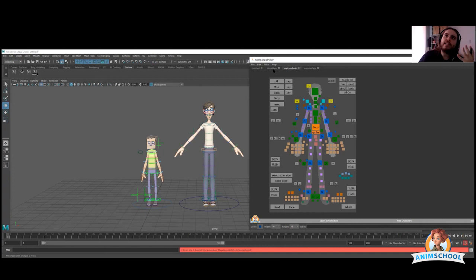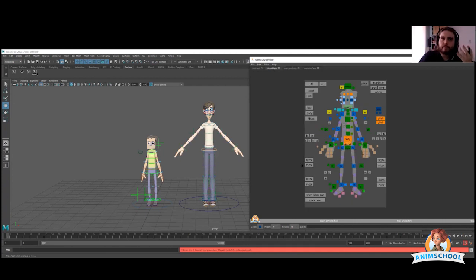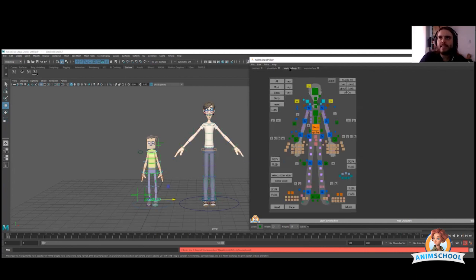I like the block characters because they're pretty simple. If you look at the main controllers — the body, the spine, the FK arms, the IK legs — it's exactly the same here. You have the body, the spine, the head. I don't care about all these extra purple controllers; I don't use them if I don't need to. It's not because they are here that you have to use them.